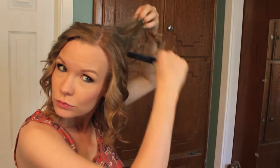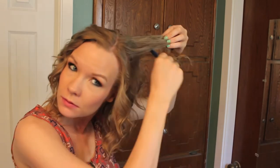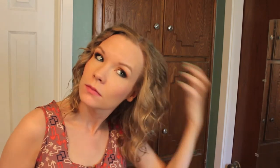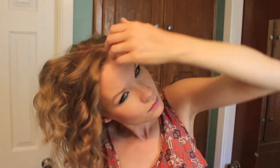Take your comb and run it over those curls, just barely to break them apart a little bit without losing the curl. Then do just a little bit of light teasing — not a ton because I don't want to damage my hair, but just enough to give your hair a little bit more texture and life to it.